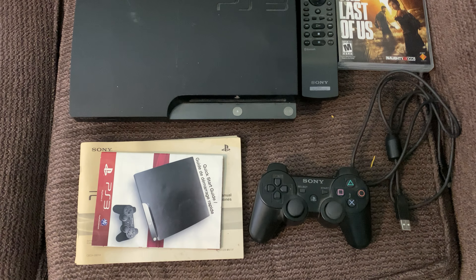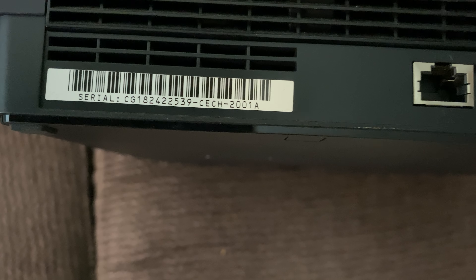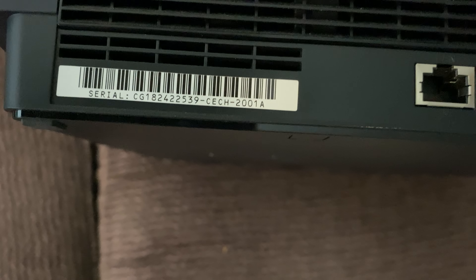This is a super special deal because this PlayStation 3 Slim is actually one of the models that you can install a custom firmware on. It is a bit scratched up as you can see, but back over here, if you take a look at that CECH number, you'll see 2001A. And what that means is that I can obviously install a custom firmware on it.